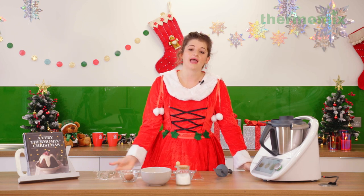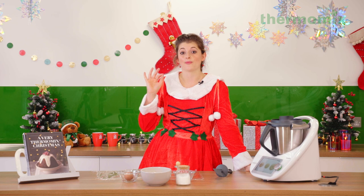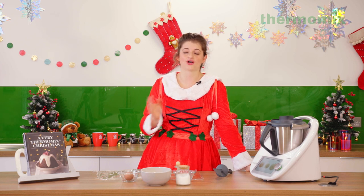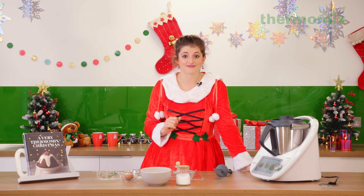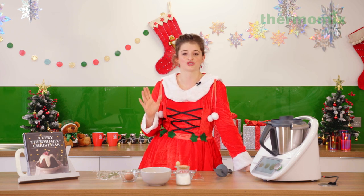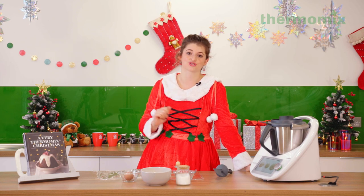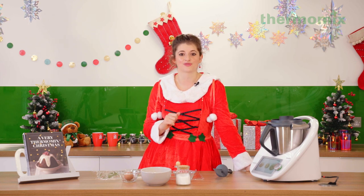Another favorite of mine, if you want to kind of veer away from the traditional mince pie, is our meringue-topped mince pies. These are really lovely and really fun to make. You can have a lot of fun with piping the meringue on top in whatever shapes or styles you want, and I've got a handy little blow torch to toast the meringue on top, but you can also just pop them into the oven.